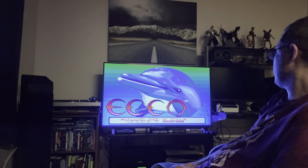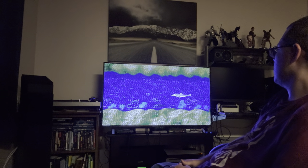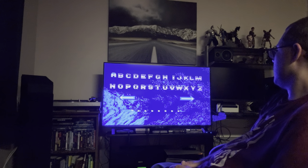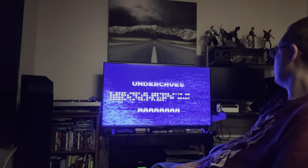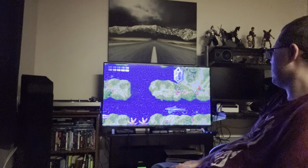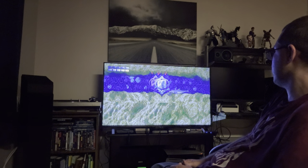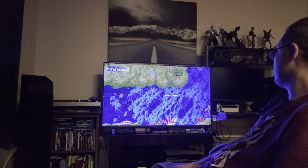Let me get Ecco working. One day I was messing around and discovered that if you just type the letter A over and over again in the password screen, it brings you somewhere. I stumbled on that completely by accident — I didn't know any passwords and just typed all A's. Ecco the Dolphin — weird game.